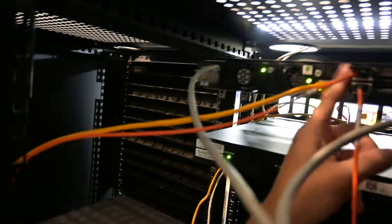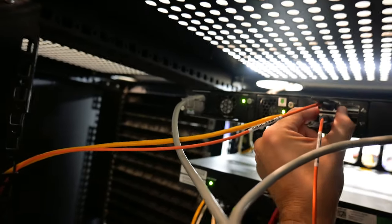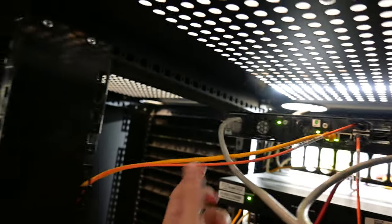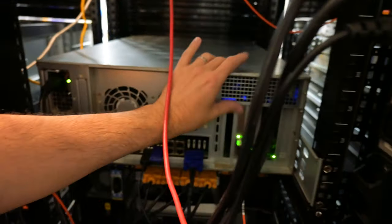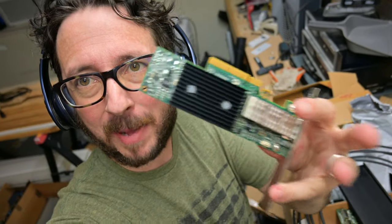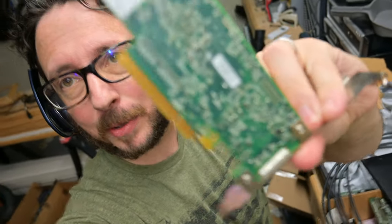On the Brocade switch we've got two connectors on the back — these are the FDR-compatible QSFP connectors. We can see one here running down to this machine. This is a Mellanox ConnectX3 card, and this will give us the 40 gigabit per second connection that we're after.